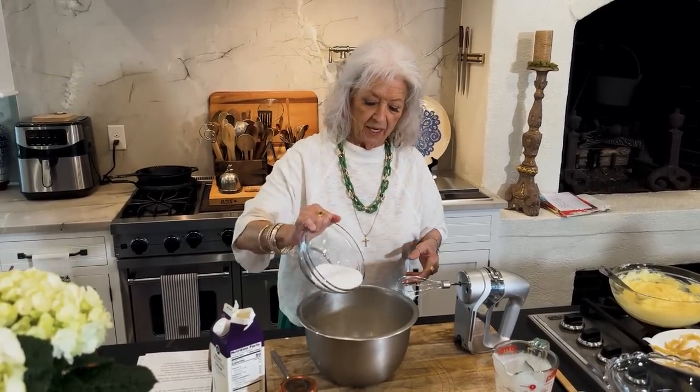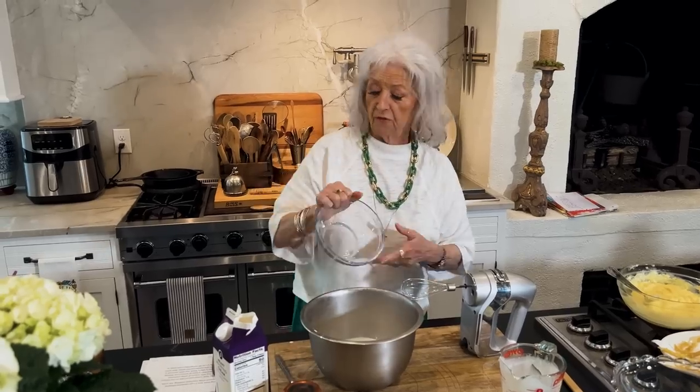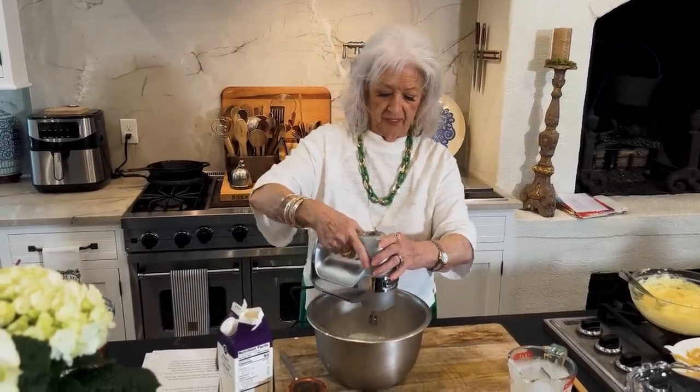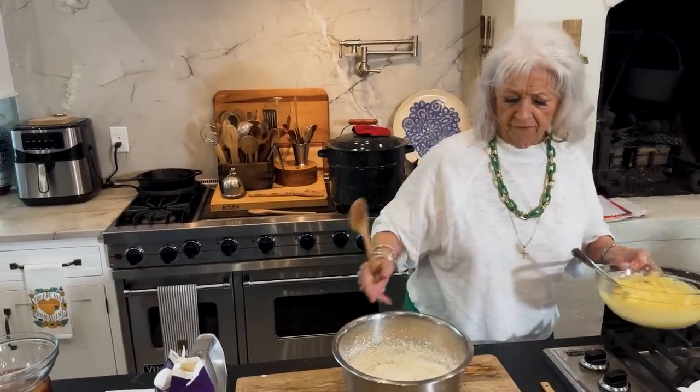I've got two cups of heavy whipping cream in this bowl and I'm gonna add a fourth of a cup of sugar for each cup, so it's gonna be nice and sweet. I'm gonna fold about half of this into our white chocolate pudding.